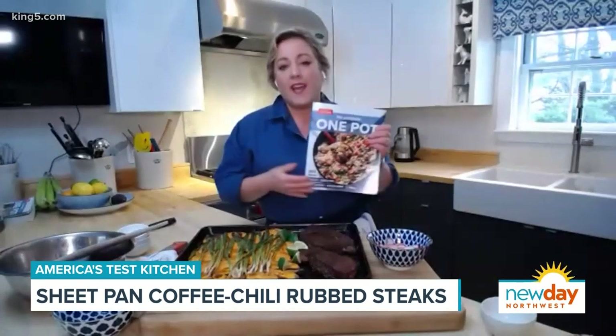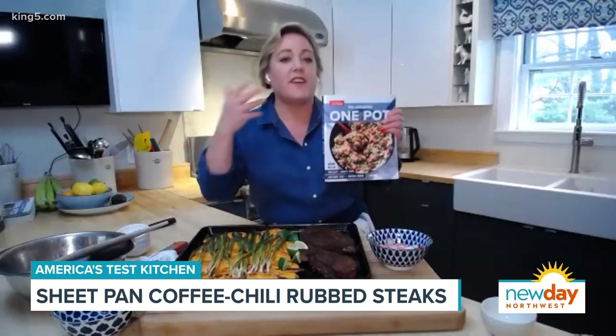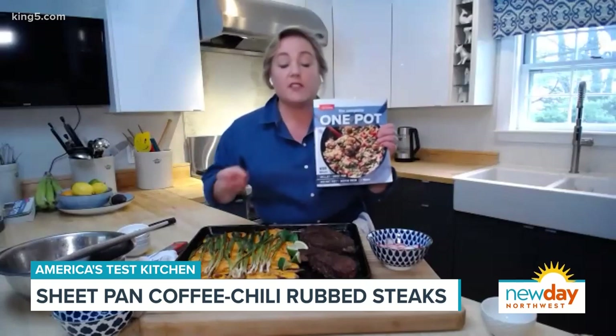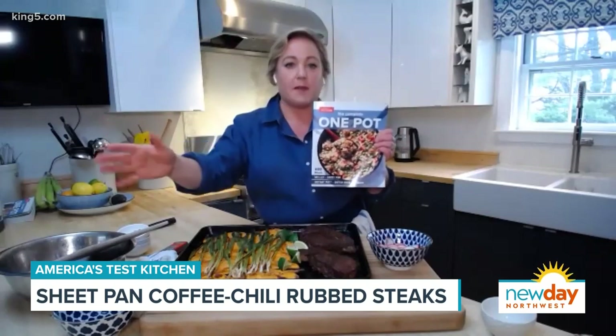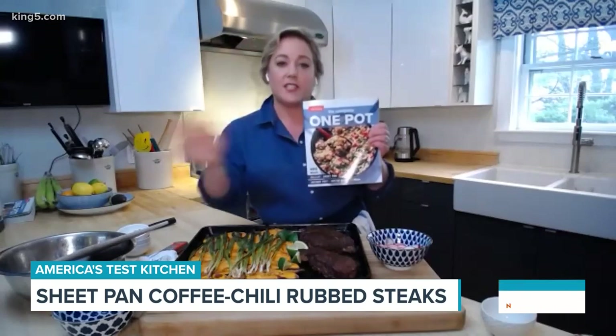In our one-pot book, we have a ton of tray bakes for everything from chicken to fish to vegetarian things. We also have skillet meals, Dutch oven meals, Instant Pot meals, and lots of pastas. Some of my favorite pastas, you add the pasta raw — you don't have to cook it separately and then make a casserole. You can cook the raw pasta right in the casserole, and that just saves time.